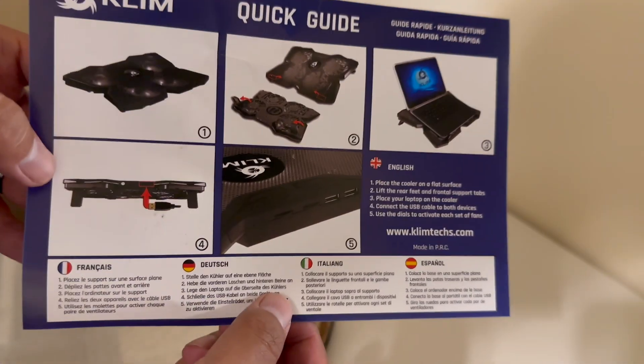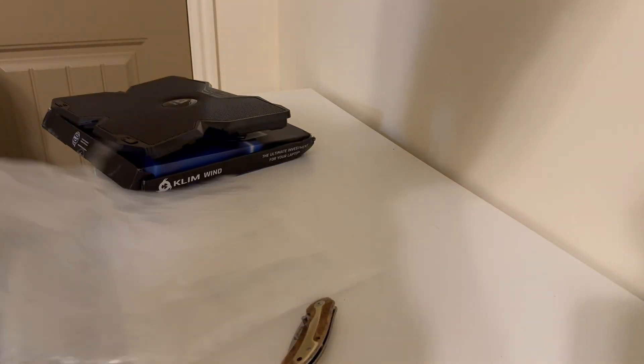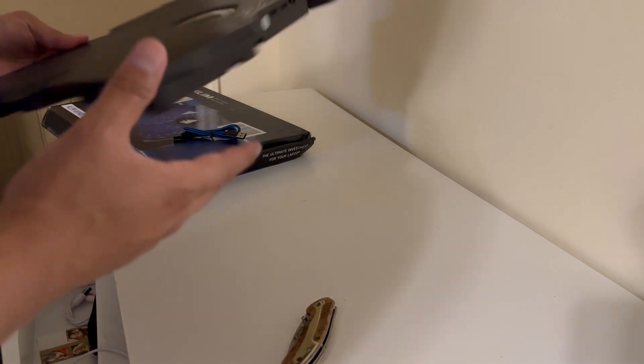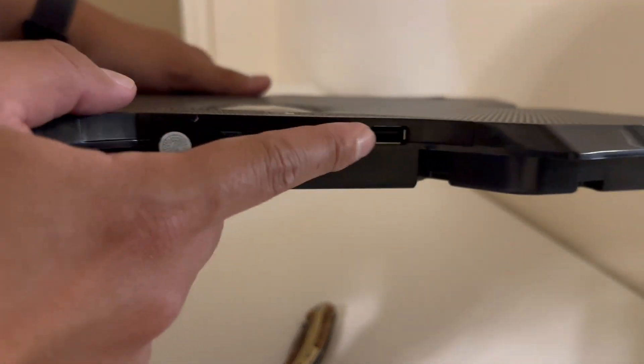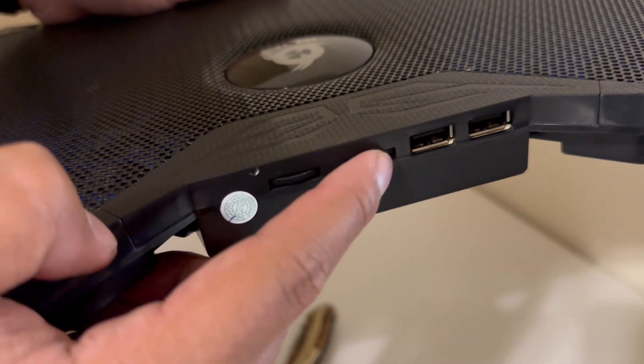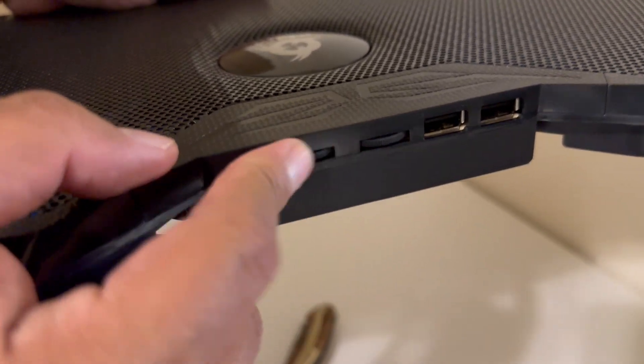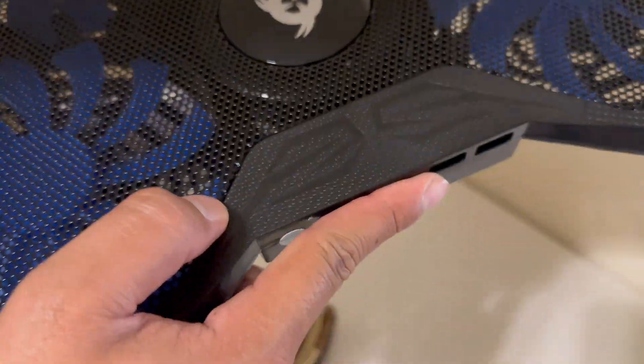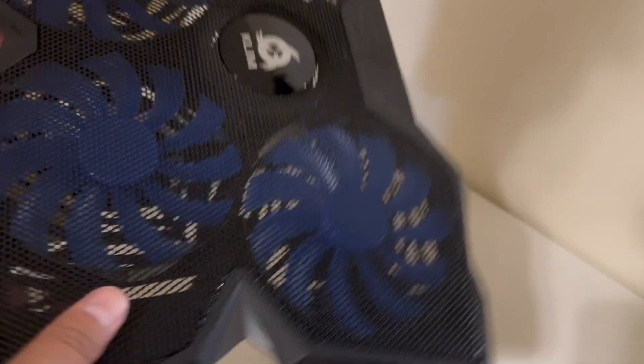Quick guide. I'll put all these on the floor. These are the USBs and there are two things you can adjust the speed with. I'm guessing one of them is for the bottom and one for the top. They're already wanting to spin all by themselves.